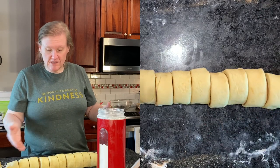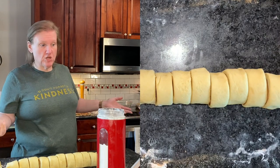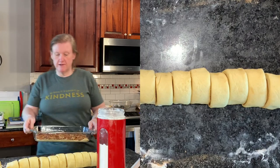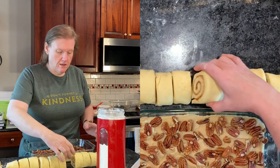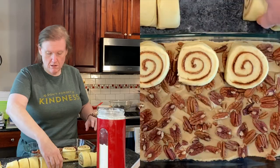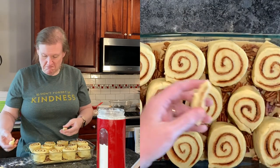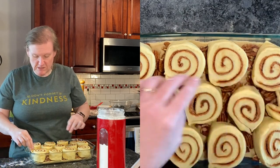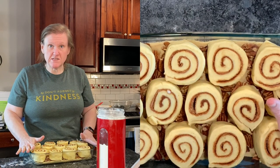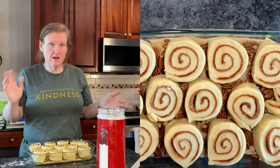All right, good enough. And now we put these cut side up on top of our sticky bun goo. I'm just going to throw those small pieces in there too, because why not? Now we're going to cover this with plastic wrap and let it rise for 30 minutes before we bake it. So we'll be back in about half an hour.